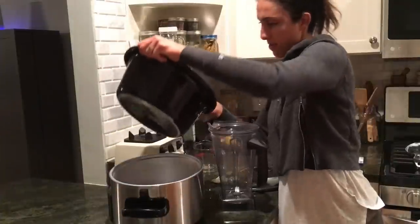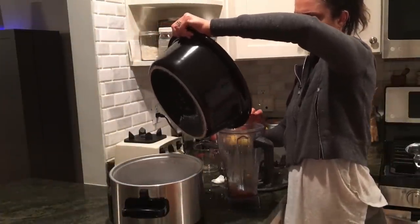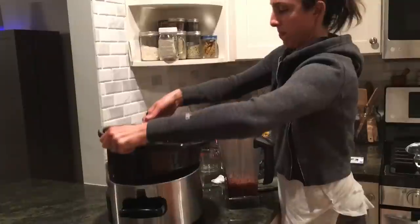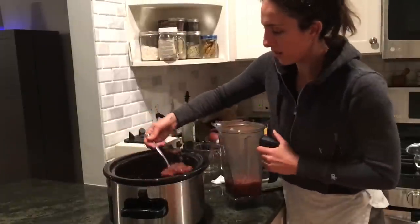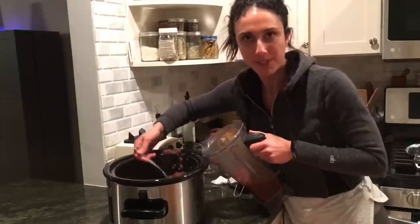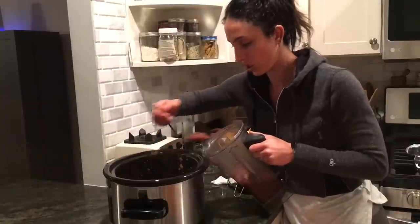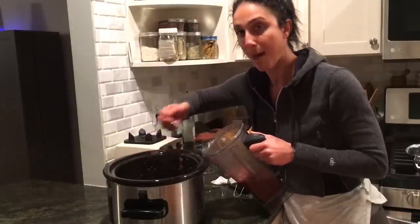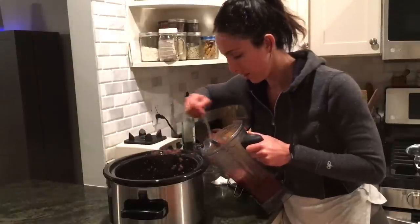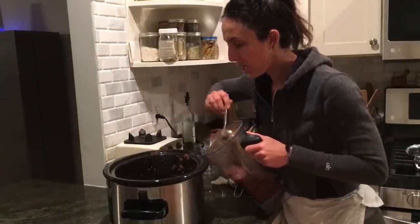Our apples go in the blender — this is hot, hopefully I don't splash myself. It's splashing, so we'll scoop it out instead. If you just want applesauce consistency, you can stop after about four or five hours in your slow cooker. But if you really want that apple butter consistency, you have to go for a long time. The darker the apples get, the longer you go. This looks amazing.